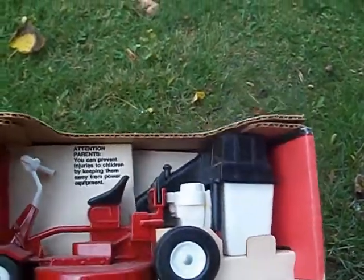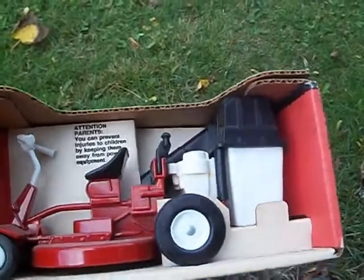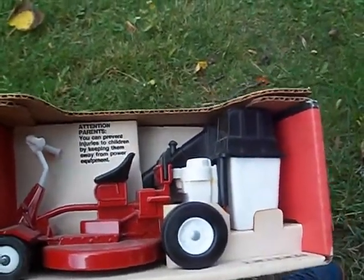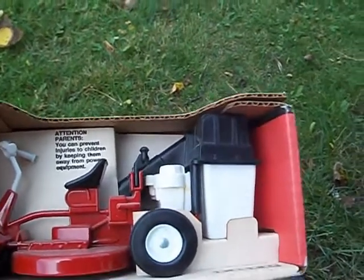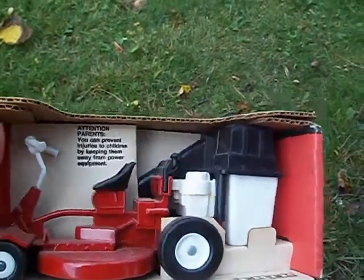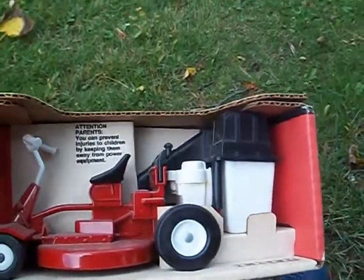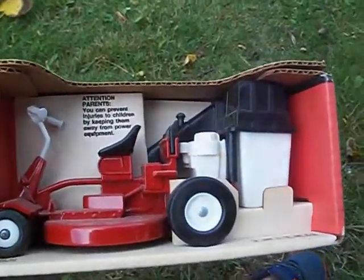A lot of people are getting the older mowers now — I see young kids and videos on the internet starting to realize this old stuff is a lot more solid than the newer stuff. Anyway, I'll end with that. I'm gonna do two videos today — this one and a cooking video. You guys take care, God bless. Hope you get some projects going for the summer and enjoy it — summer only comes once a year. Take care guys, bye.